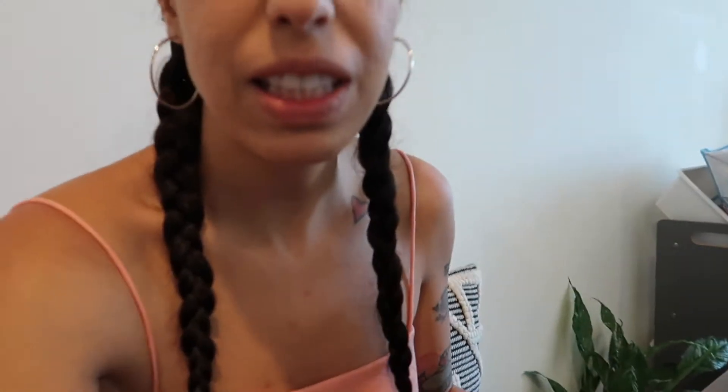I want to bring you guys a little bit closer and show you what's going on. I want to show you my pothos pictus — and this plant looks like this.